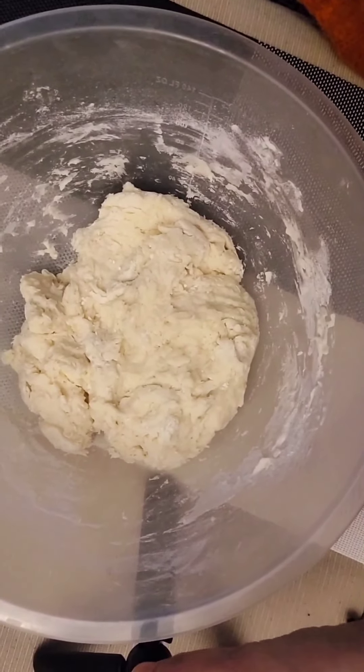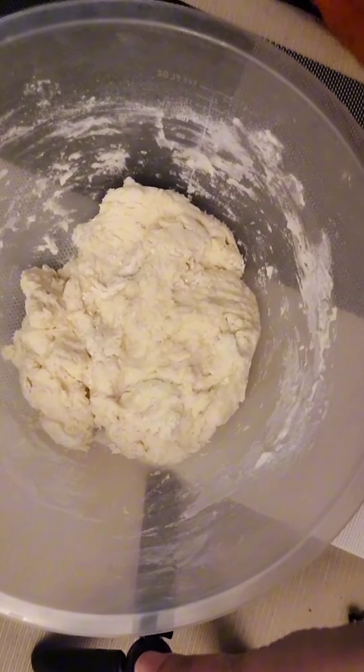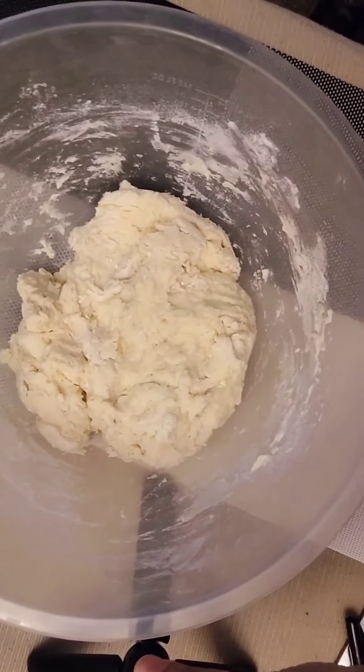Assalamu alaikum everybody, hello and welcome back to the Good Life Channel vlog. Basically today I wanted to show you how to make artisan bread, so as long as you're sitting at home today or just chilling, this bread is really easy to make.